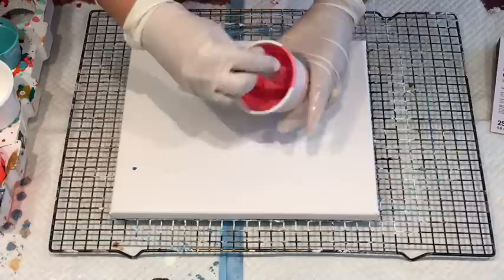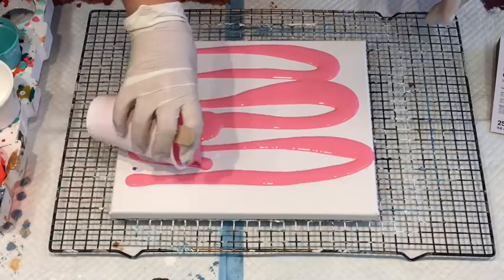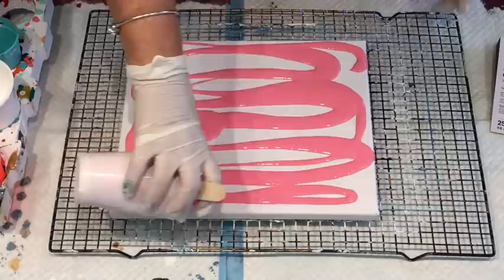So I'll use these colours first. This was the coral in the pouring paint. So this is a little bit on the runny side, which is fine for this kind of pour, I believe. So I'll just use that up.